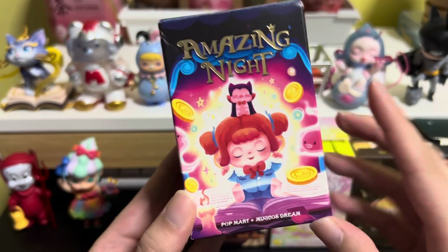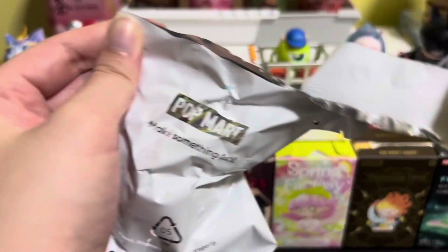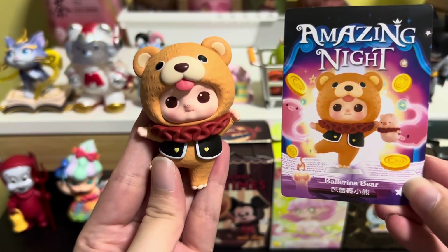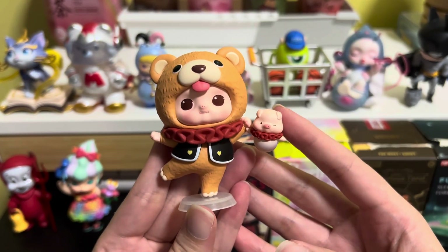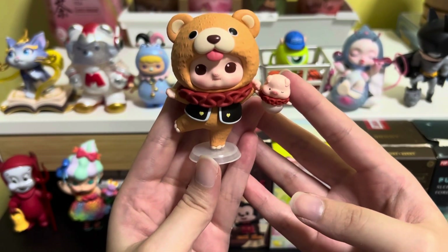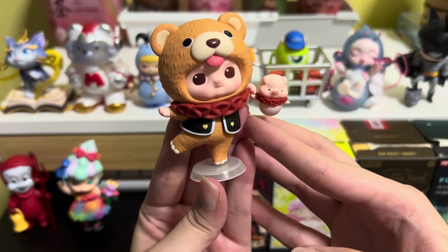Next we have Amazing Knight — this character is Nicole. Over here we have Ballerina Bear, and there are some accessories. The accessories are this little pig and this dance pose. This really looks like Nicole is standing on one foot and holding this little pig swinging. You can see that the legs are actually high up in the air, and it seems like they are having fun.